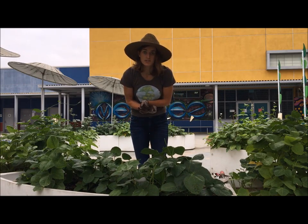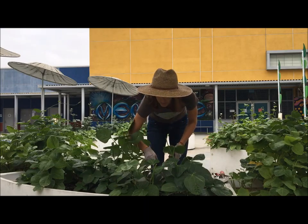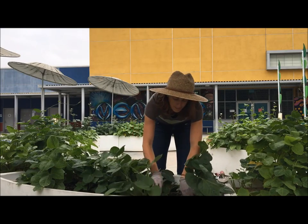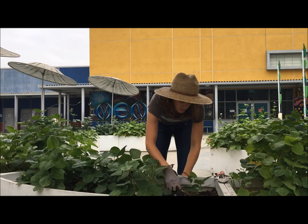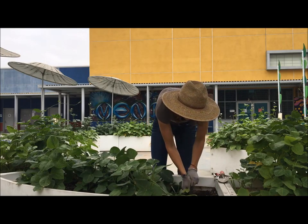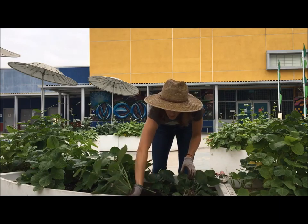The next thing we're going to want to do is uproot all of our plants from the soil. We're going to reach down to the base of the plant, pull it up from its roots, and knock off the soil. You just want to do that first before anything else — pull up all of your beans.